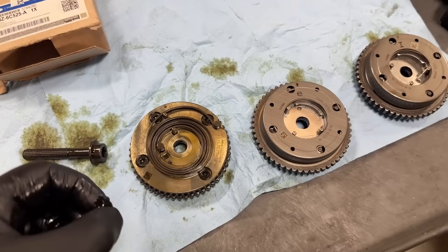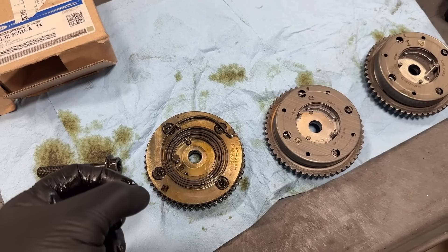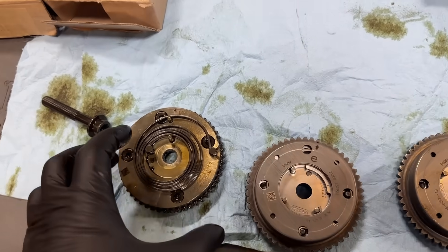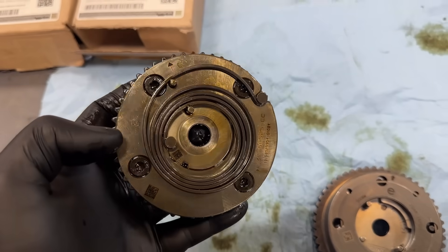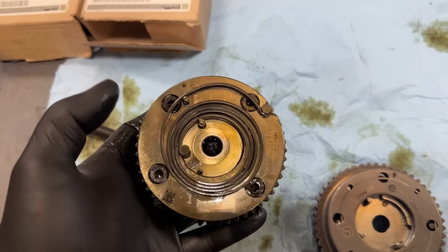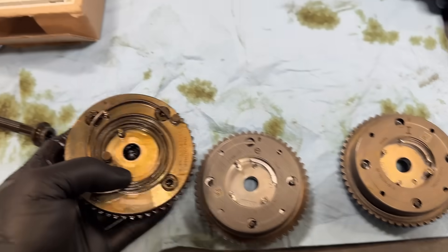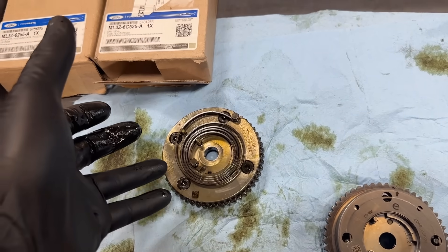Ford has an extended warranty on this. Depending on your mileage, you probably got a letter in the mail already. If you go to an independent shop or even to a Ford dealer for customer pay, they're going to try to use the old style phaser — it's still being produced and they have a huge stockpile of the original style phaser, which is prone to failure. Under the extended warranty, Ford is even allowing dealers, if they cannot get the new style phaser, to use the old style just to get the customer happy for now.